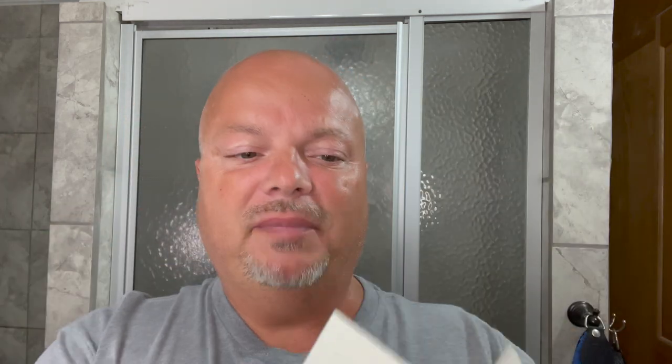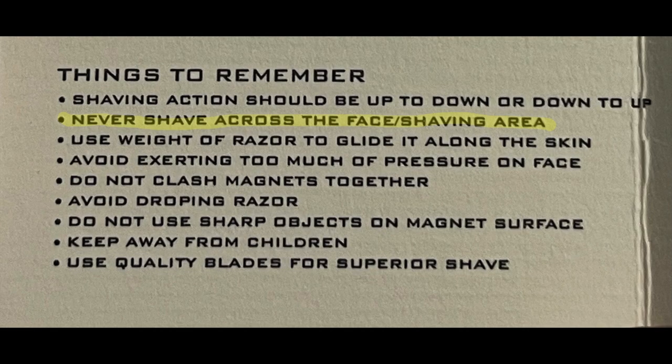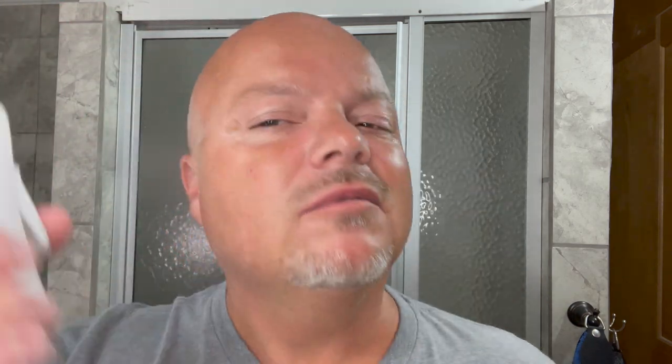In the instructions it also says 'never shave across the face shaving area.' I don't know if that means they don't want you to go like this or like this, because I'm going like this but I don't know. It's just kind of a strange experience if you read the marketing around the razor, but we're gonna use it. We're gonna have fun with it and we'll see how it goes.